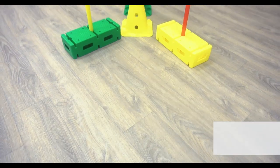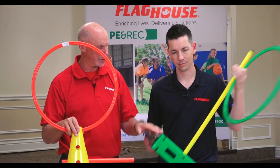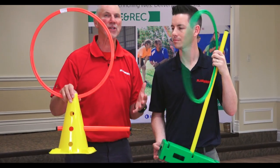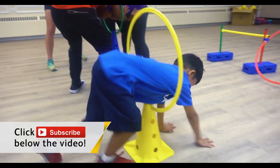Hey everyone, it's Chris from Flag House and I'm here this week with John Smith looking at an awesome obstacle course in a box. It's the steeplechase. The steeplechase can be set up in many different ways. It has rings, cones, poles, blocks, clips to hold things. It's so flexible you can use it in any way you want. You're gonna have a blast watching the kids try to find different ways to navigate through the steeplechase.